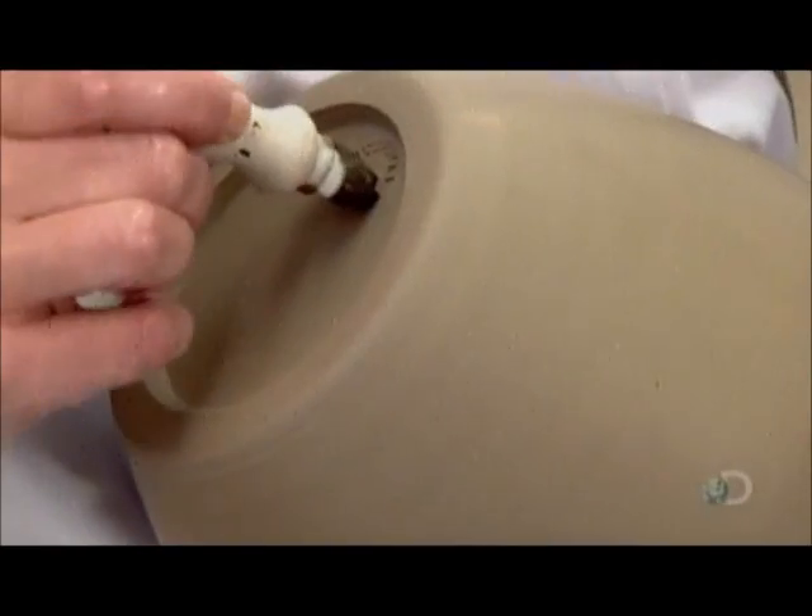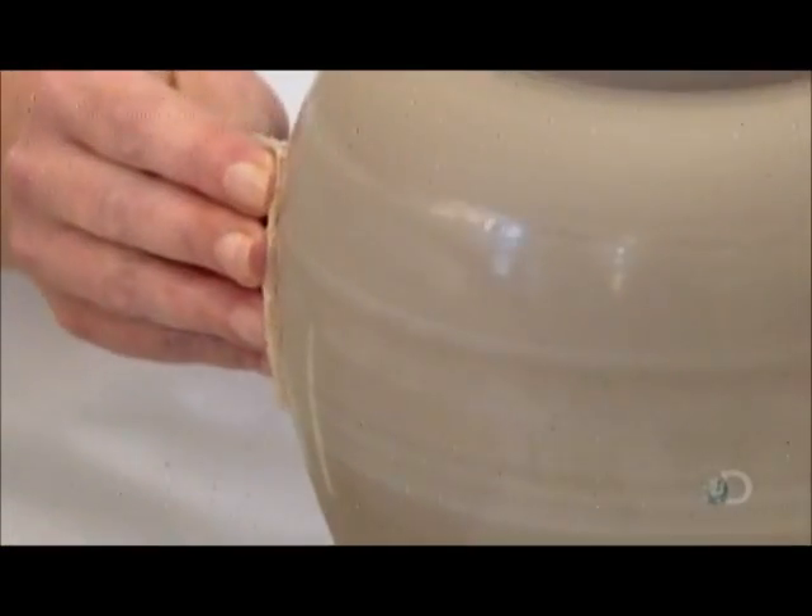After applying the manufacturer's stamp, he mounts the jar on a potter's wheel, and pressing with a wet sea sponge, smooths the surface.